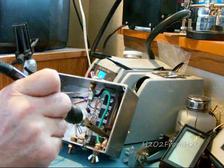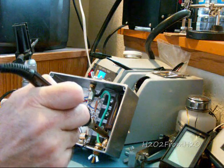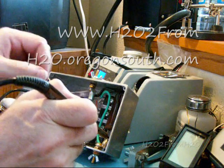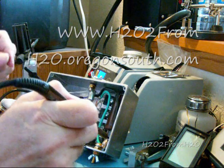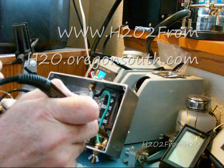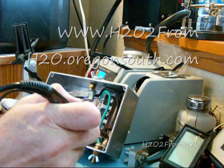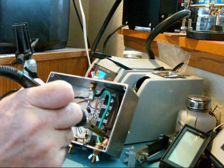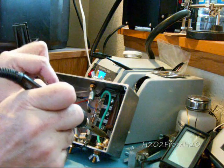All right, so I've completely filled in the cavity that's there. That's one big molded solder blob.